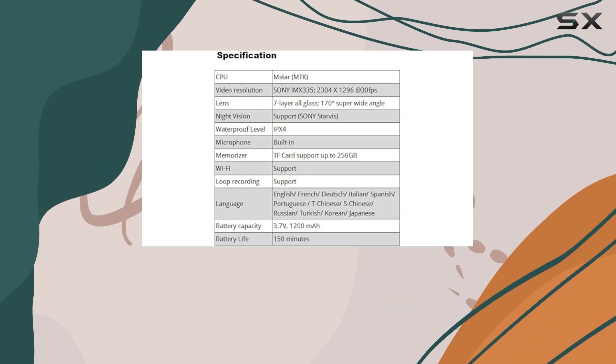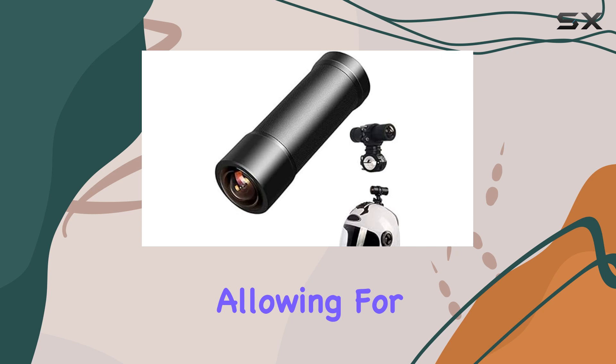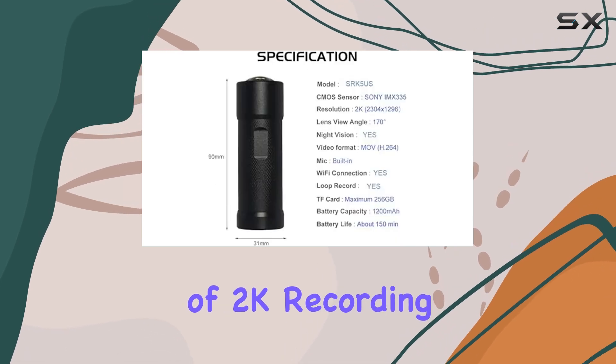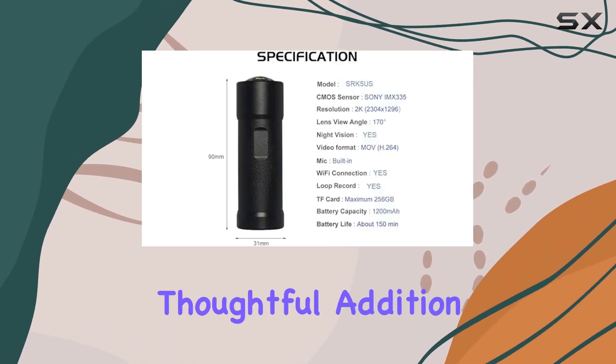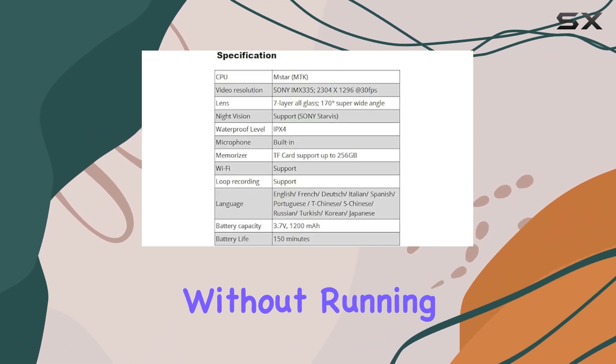Furthermore, the camera supports micro SD cards up to 256GB, allowing for over 10 hours of 2K recording. The loop recording feature is a thoughtful addition, ensuring that you always have the latest footage of your ride without running out of space.